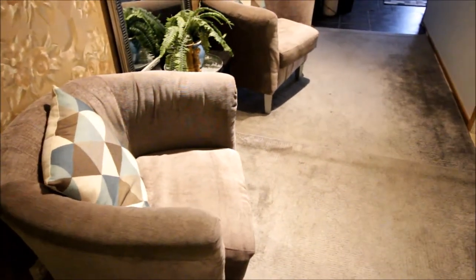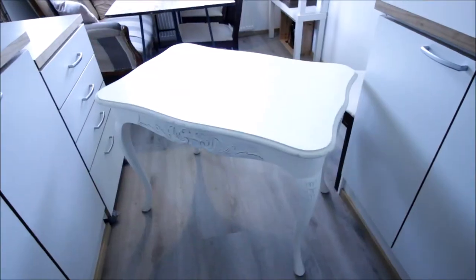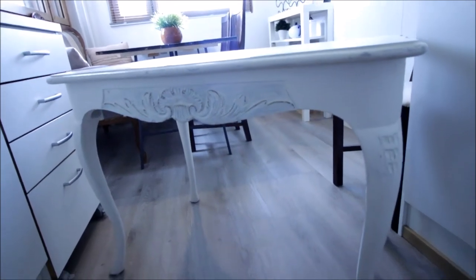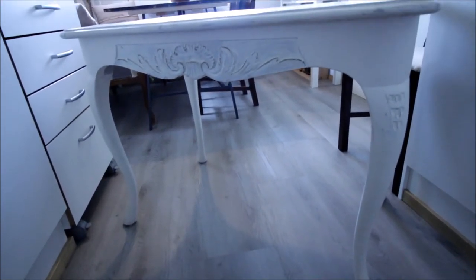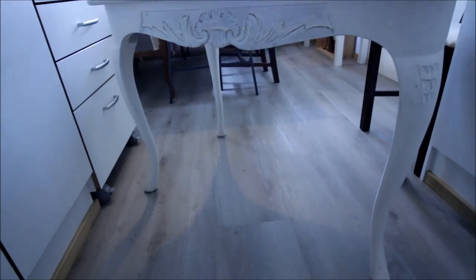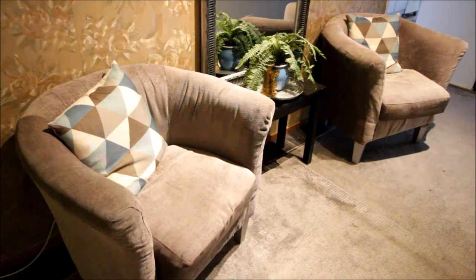So I went ahead and brought my thrifted white table that I had in my kitchen into my entryway, and oh my goodness, this just brought some really, really nice light in here. This is the before and this is the now.